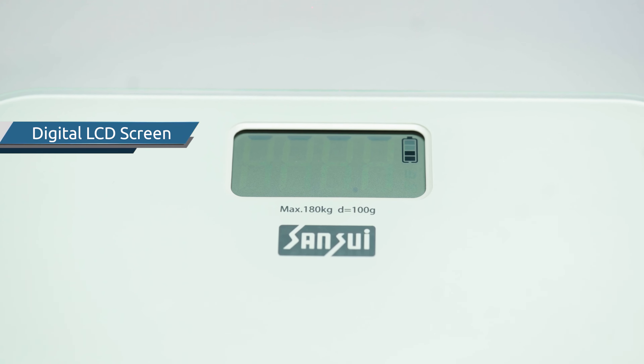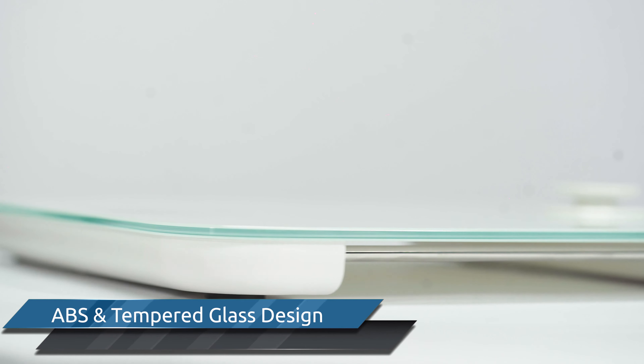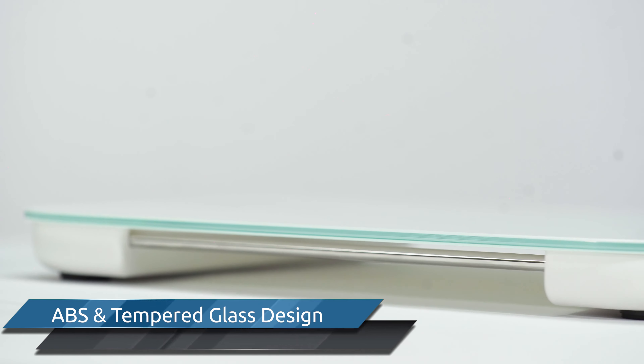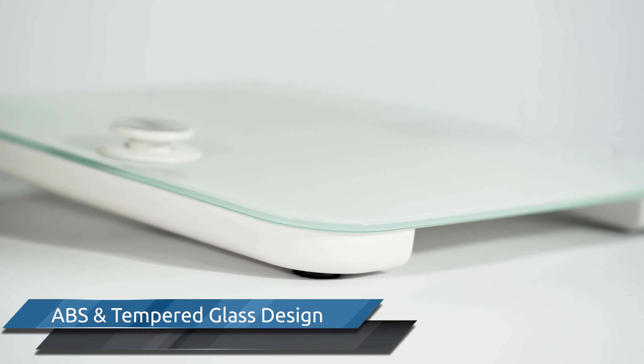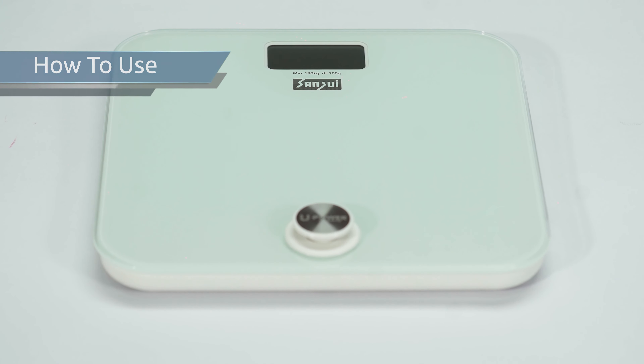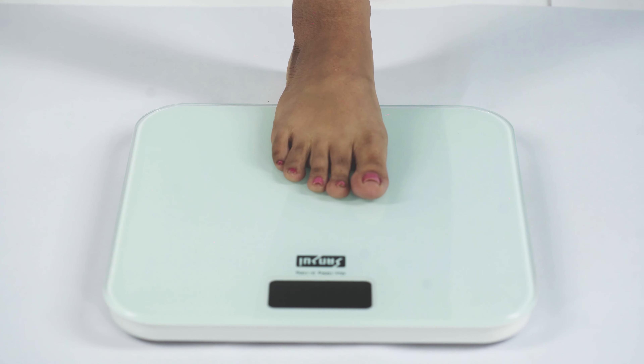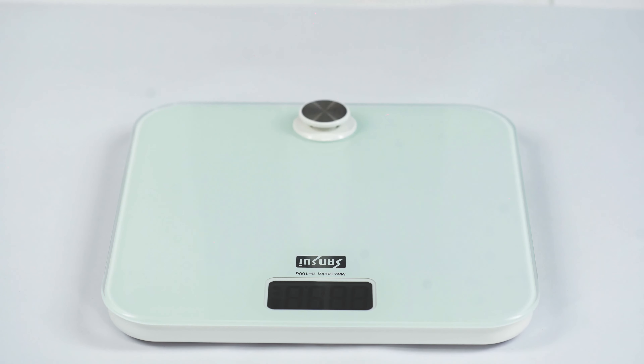The digital LCD screen is clear and easy to read. ABS and tempered glass construction design give a modern touch to your home decor. Place the Sansui battery-free personal scale on a flat and hard surface — not on carpet — then press the U-power button to recharge and start the scale.